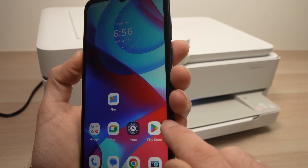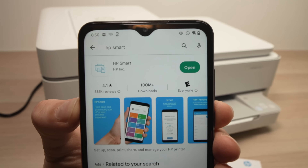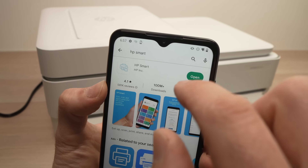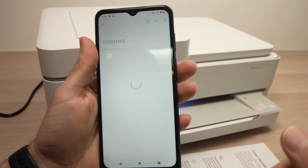Go to the Play Store or the App Store depending on which device you have. Open it and download the HP Smart App. Then wait for the app to download completely, and go into the Wi-Fi settings where you see all the networks around you.